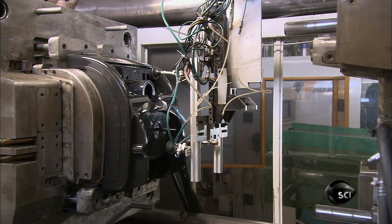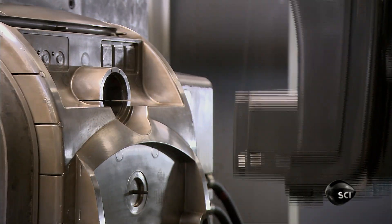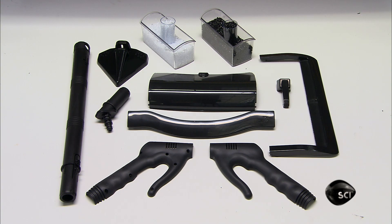A robot with vacuum suction grippers extracts the cover from the mould. Other moulded parts include a base that fits to the cover, extension tubes, handles and hooks.